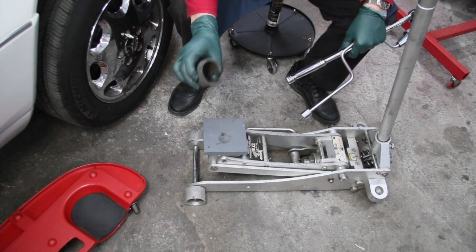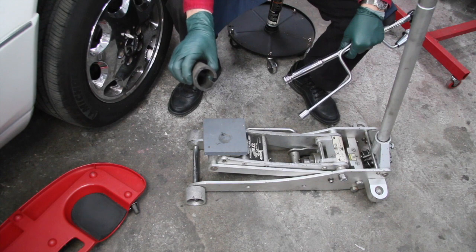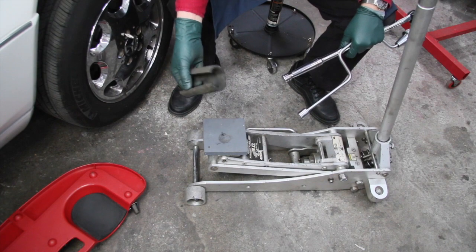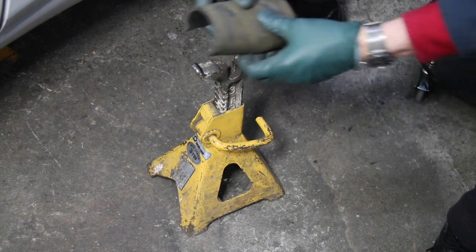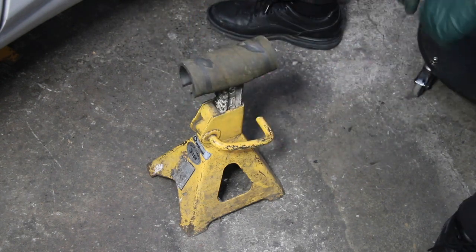On the top of the jack stand, you should put something to protect it from scratching the car and also from slipping. I like to use reinforced rubber radiator hose that I cut to length and then split down the middle. You can see how it just sits right on top of the jack stand and firmly holds it in place.